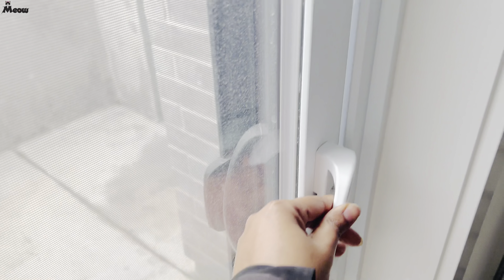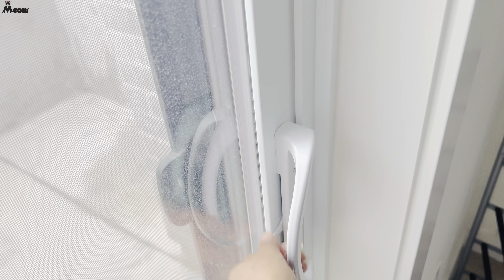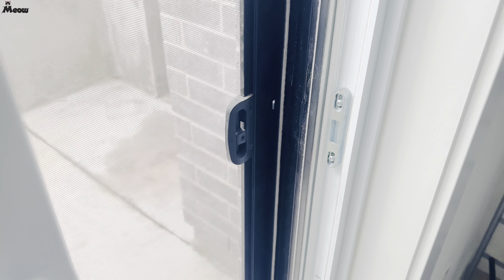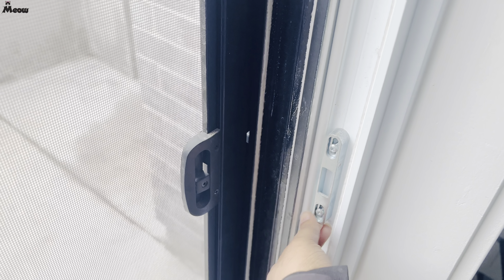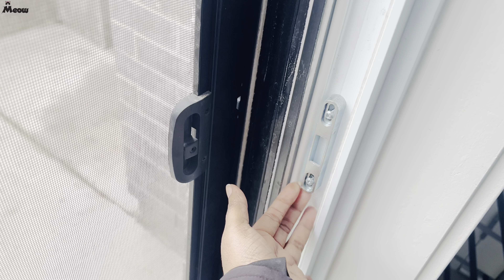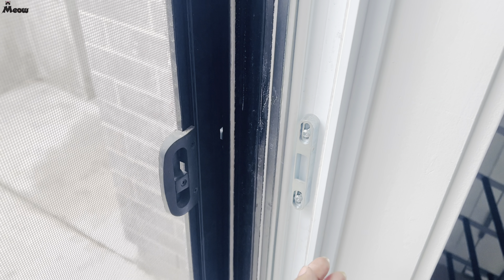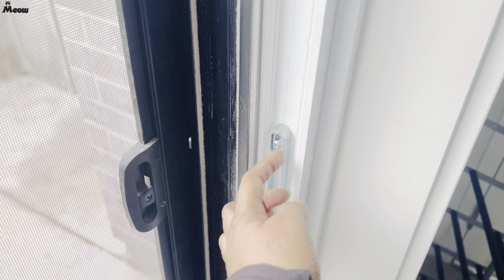As you can see, I locked it but it's still not latching properly. I think this socket seems to not be positioned properly. So what I have to do is take this screw out and try to reposition it so that the lock will latch properly.